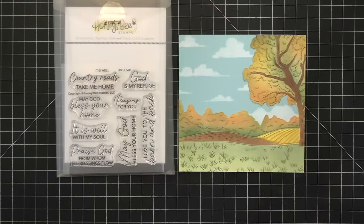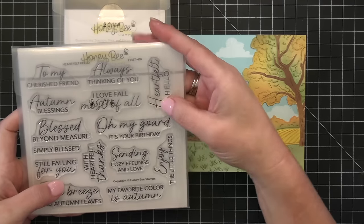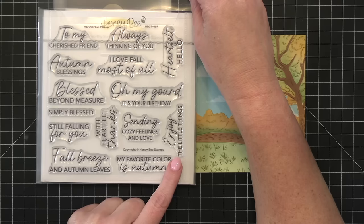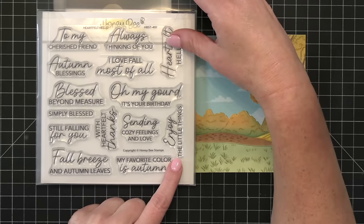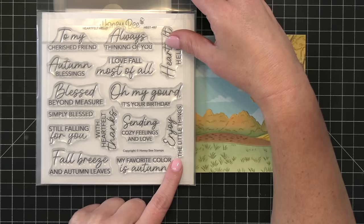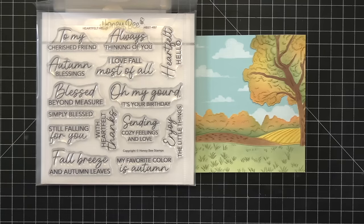We have a couple of different sentiment sets that are great to go with anything, especially the farm feel of this card. One stamp set is called 'It Is Well' — it has sentiments like 'Country Roads Take Me Home,' 'Praying for You,' and 'I Love You to the Barn and Back.' But since this is just a fun scene card, I'm going to use the sentiment set called 'Heartfelt Hello,' which has coordinating dies so I can cut out the stamped sentiments and add them anywhere on my cards.